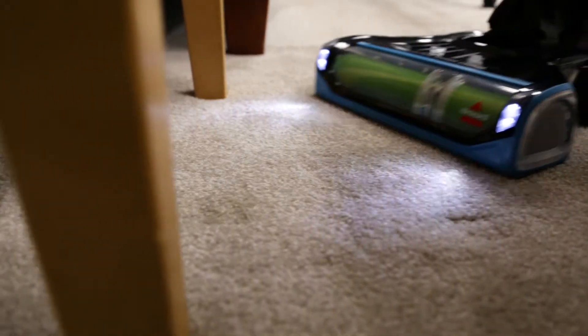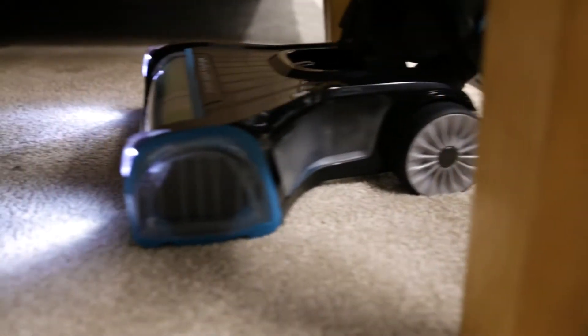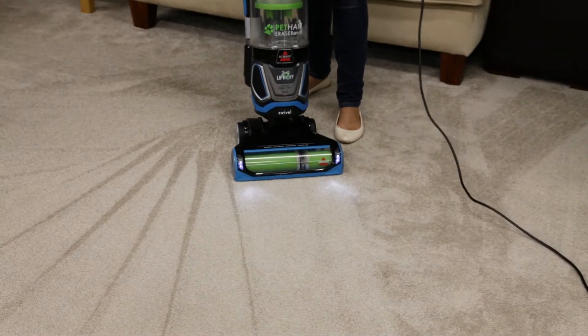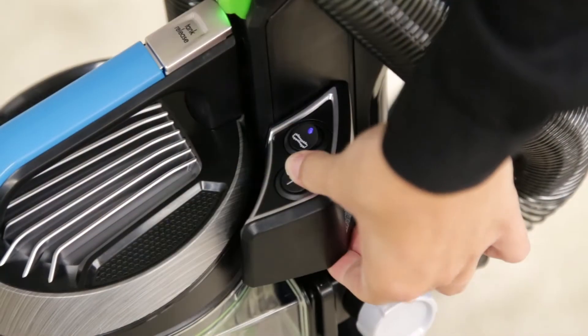When it comes time to clean the two filters on your machine, follow these easy steps. There are two filters located on the Pet Hair Eraser Liftoff. To access the pre-motor filter, make sure your vacuum is turned off and unplugged.